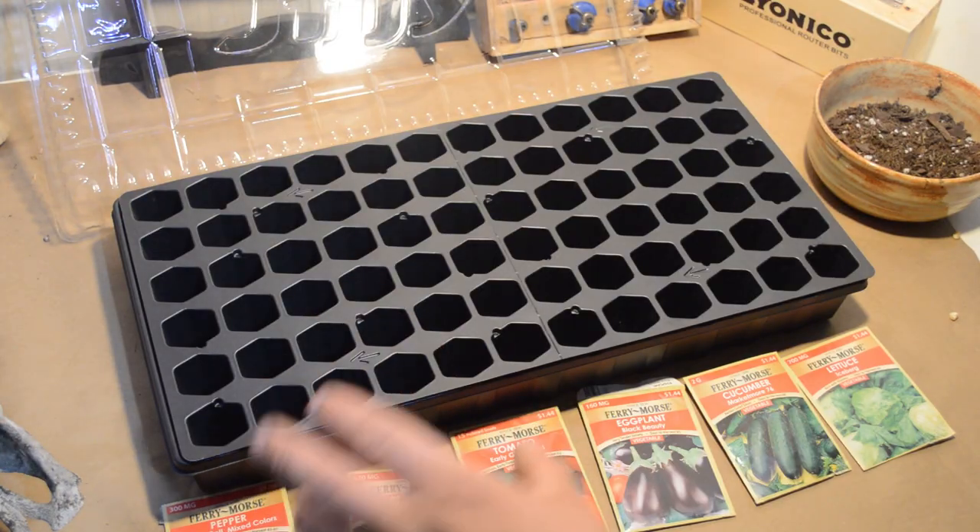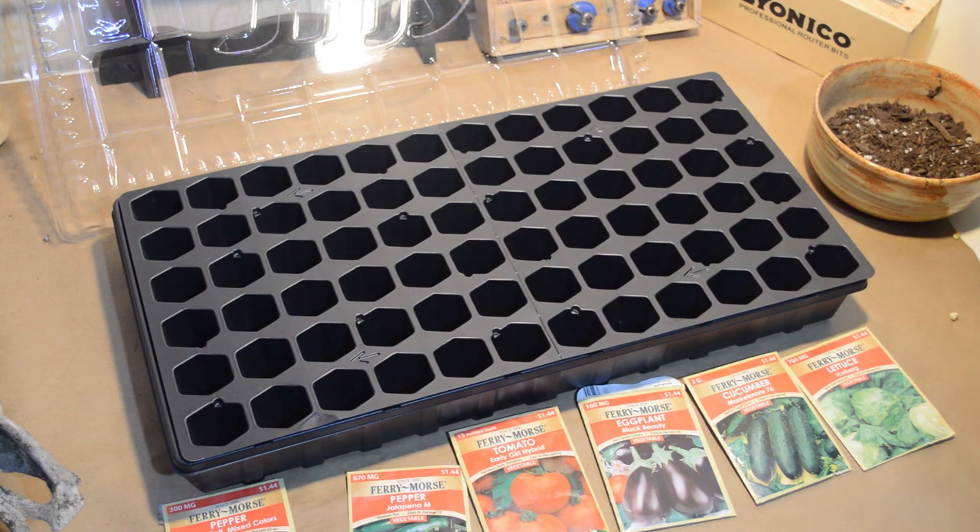For filling these I'm not sure what the best method is other than just throwing a bunch of dirt on there, so that's what I'm going to do.